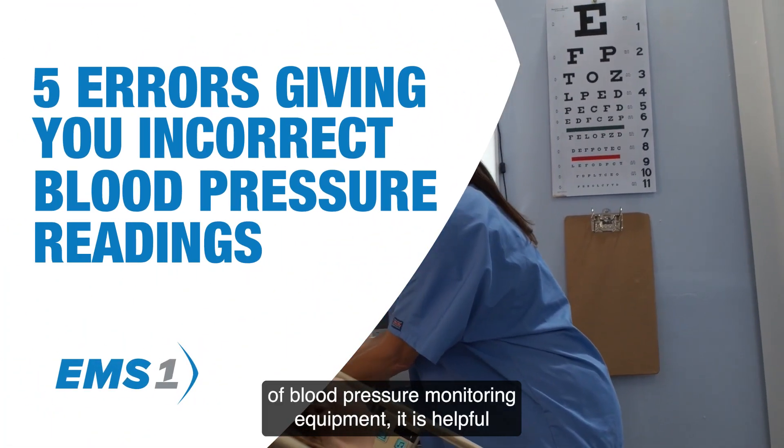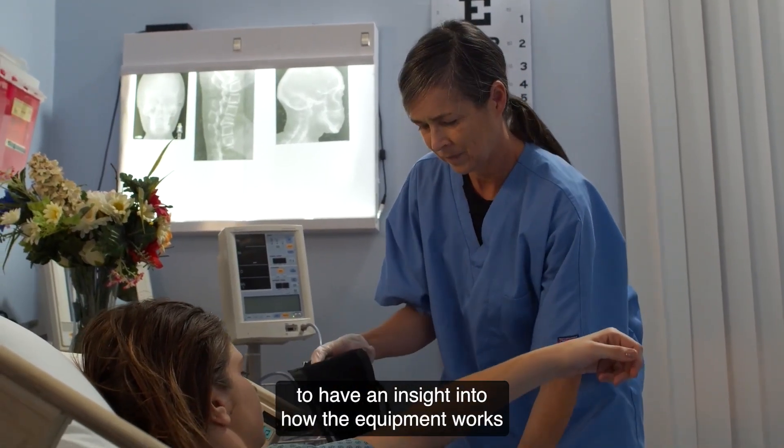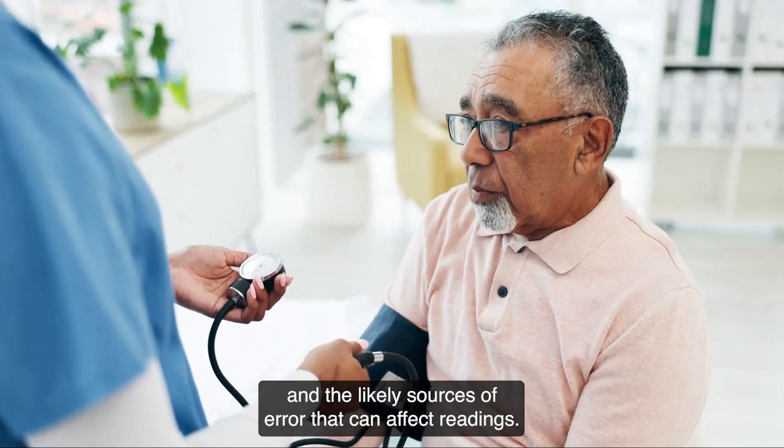To make the best use of blood pressure monitoring equipment, it is helpful to have an insight into how the equipment works and the likely sources of error that can affect readings.